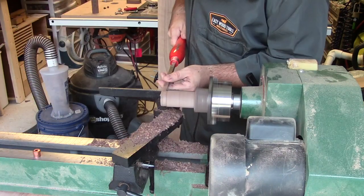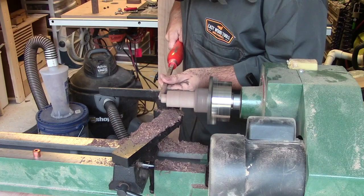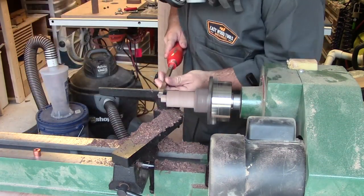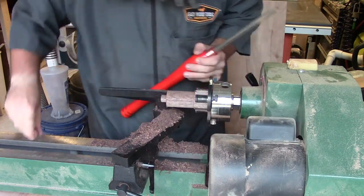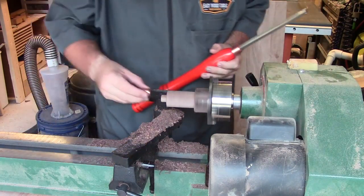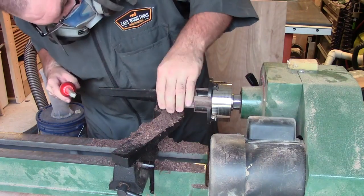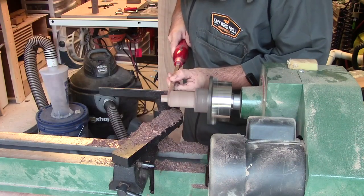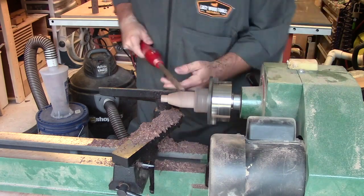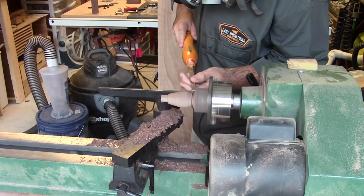I turned the tenon too small, so I started all over — there was enough material to cut it off and try again, just being a little more careful this time. And it fits — a fairly snug fit, which is what I needed. Then I started shaping the actual handle, going for a general upside-down egg shape, pretty much what most awls look like. Nothing too fancy.